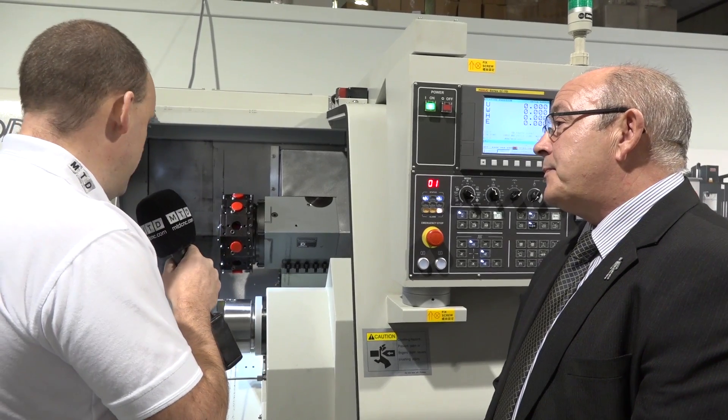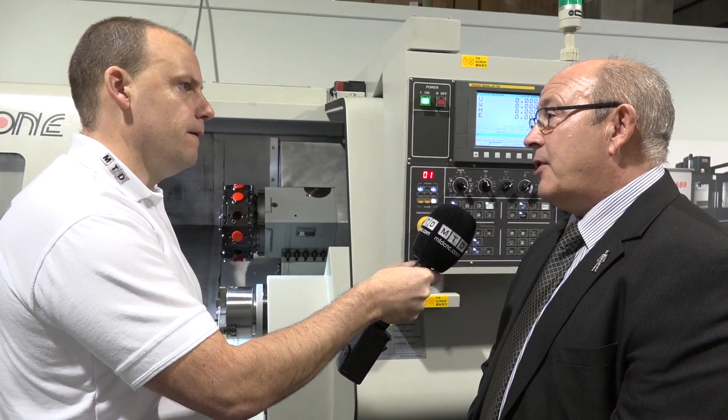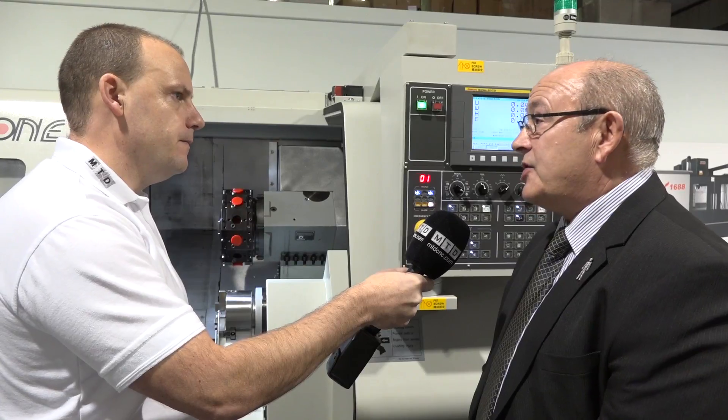Turning components on the main spindle and the sub spindle - on this model it's a twin, so do we have C-axis on both? Yes, on both spindles you can do full contouring on this particular machine. And this is a 12-station turret? Yes, and all 12 stations are driven.